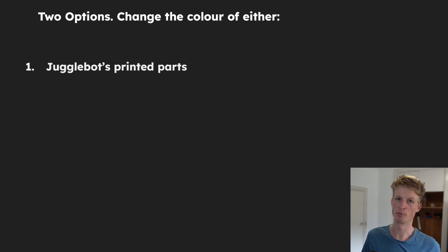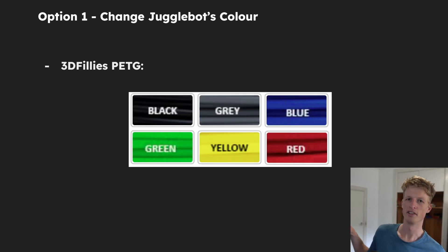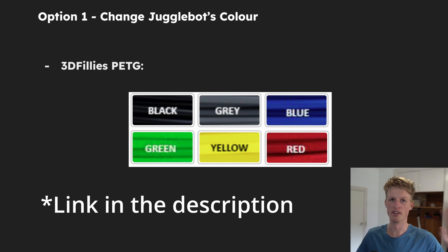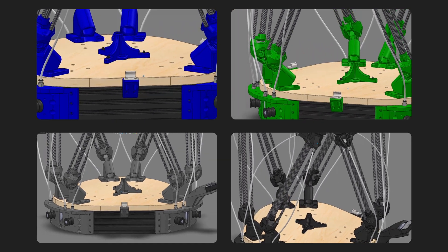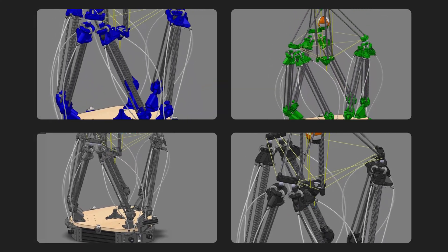This leaves us with two options. The first is to change the colour of JoggleBot's printed parts, and the second is to change the colour of the balls. If we change the printed parts, I'd like to stick with the material and supply I've been using so far — the PETG from 3D Phillies. There's no affiliation; I just think that company is really good and I've had very good experience with their products, especially the PETG. I'd like to stick within that range if possible, and I've gone into SolidWorks and changed the colours of JoggleBot to match some of these options.